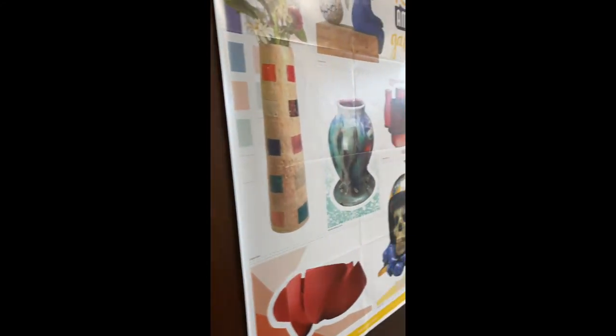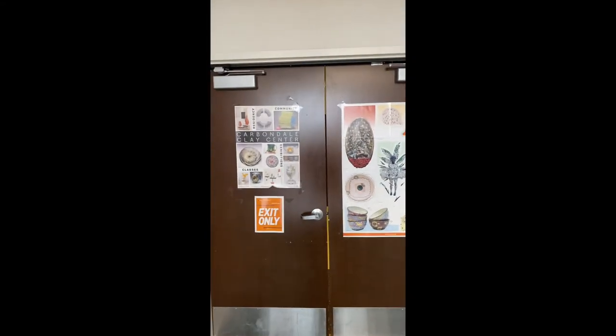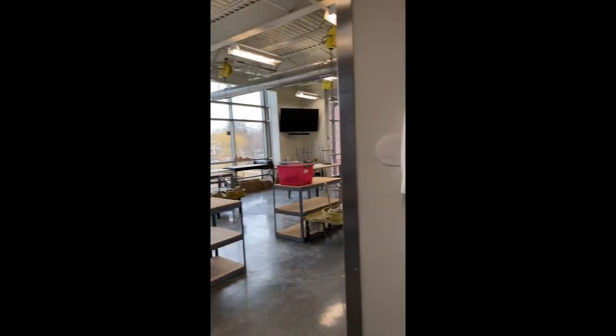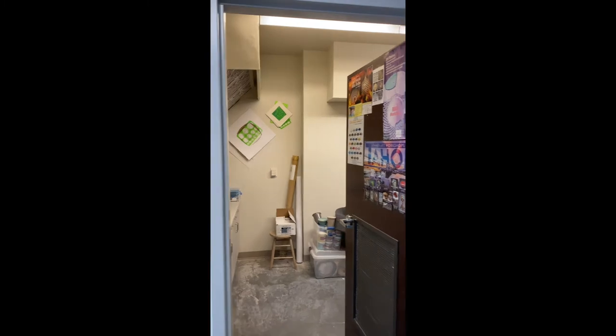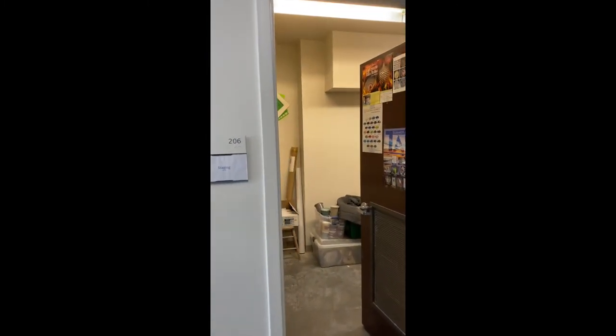Moving out of that room, we have posters on most of these doors. These are for referencing artists' names, different kinds of projects, and glazes, so feel free to use those throughout the classroom. This room behind me is my personal room where I store my tools and other materials needed for this class. That room is always going to be locked.